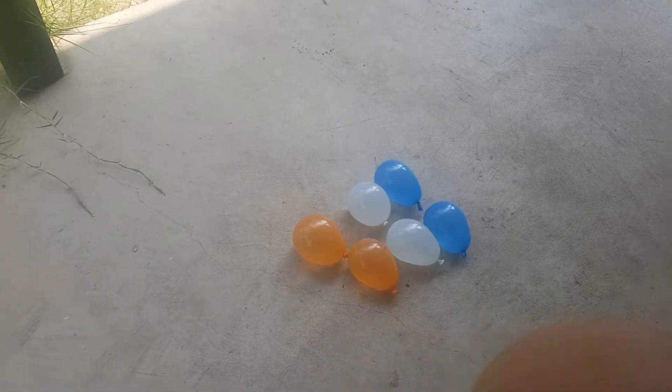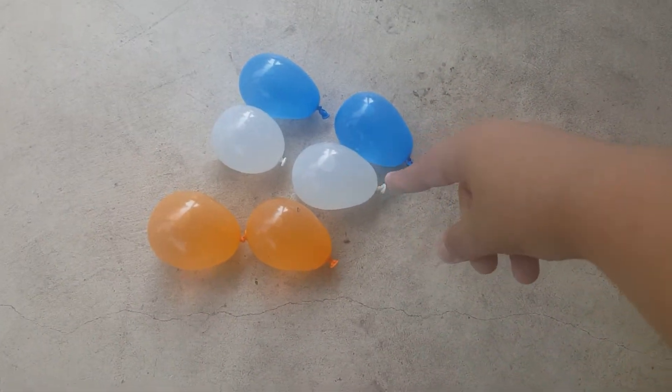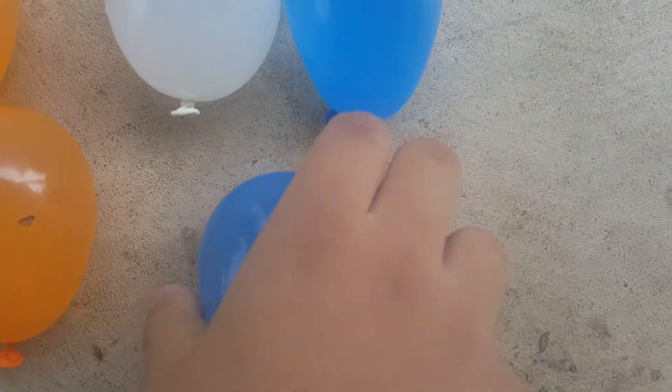By the way, let's get popping! Which one should I start with first? I'm gonna start with this white one. Next I will do this blue one.